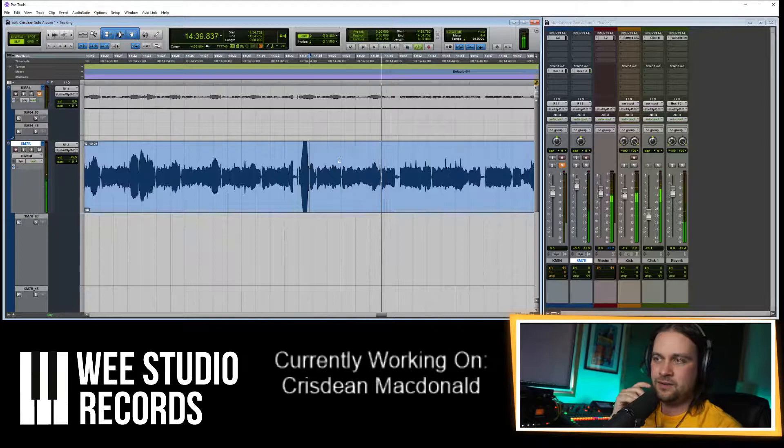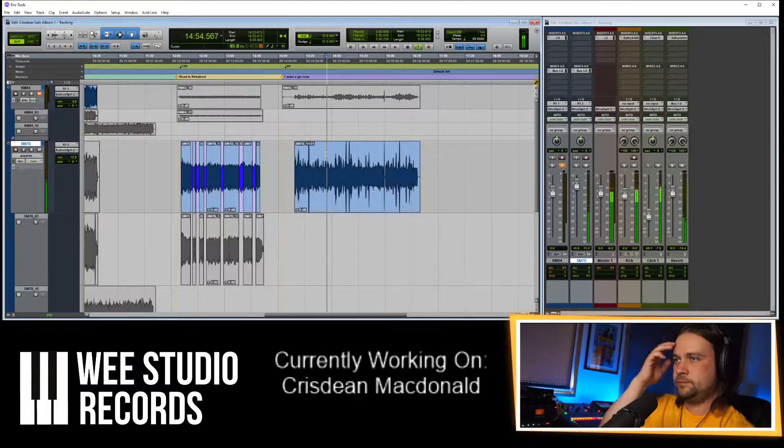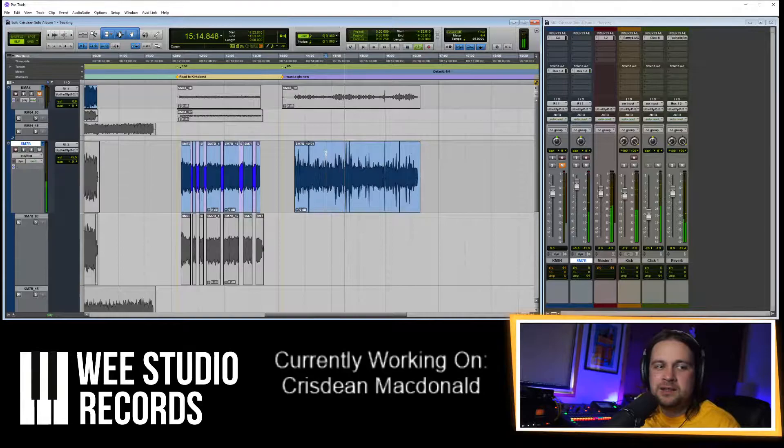When it goes down to the low notes you can hear the phasing of it, if you know what to listen for. It's a really nice second part to this tune — it just sings.